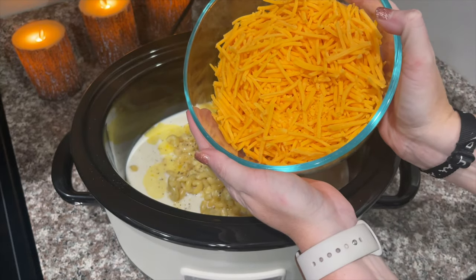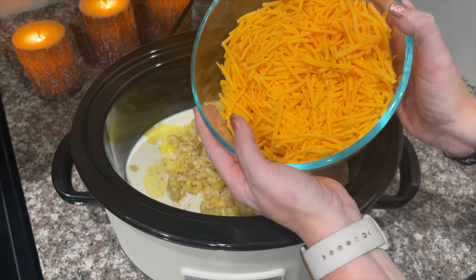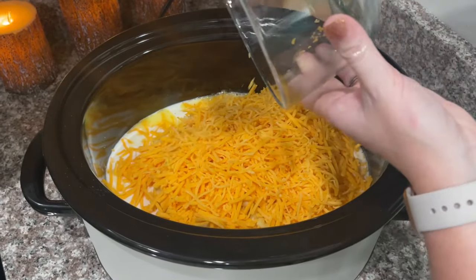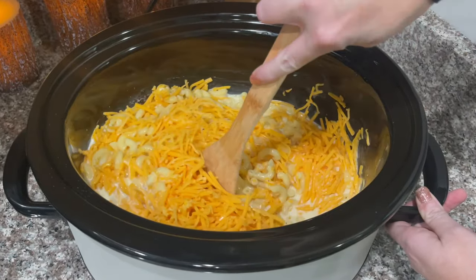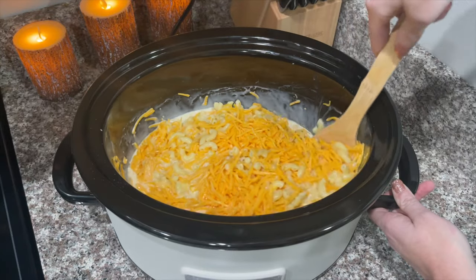I'm going to take about four cups of shredded cheddar cheese and pour it into my crock pot. You're supposed to cook this on low for about three hours, but my crock pot usually only takes about two to two and a half hours, so just keep an eye on it.